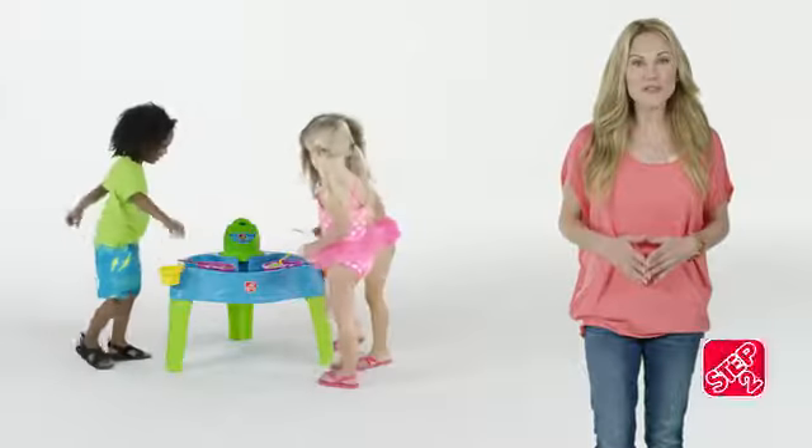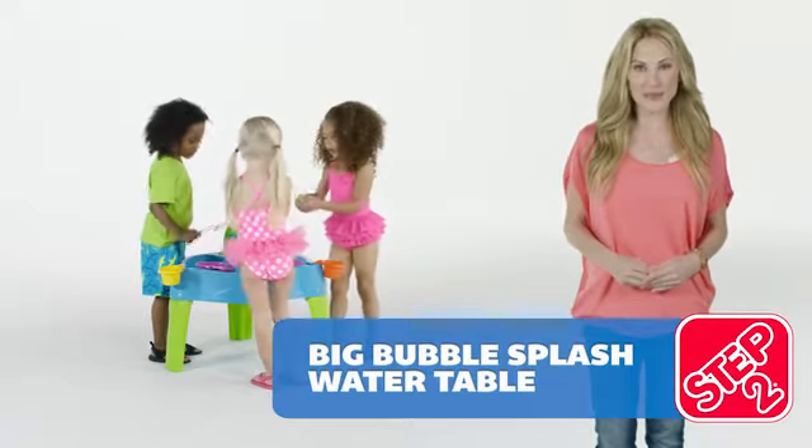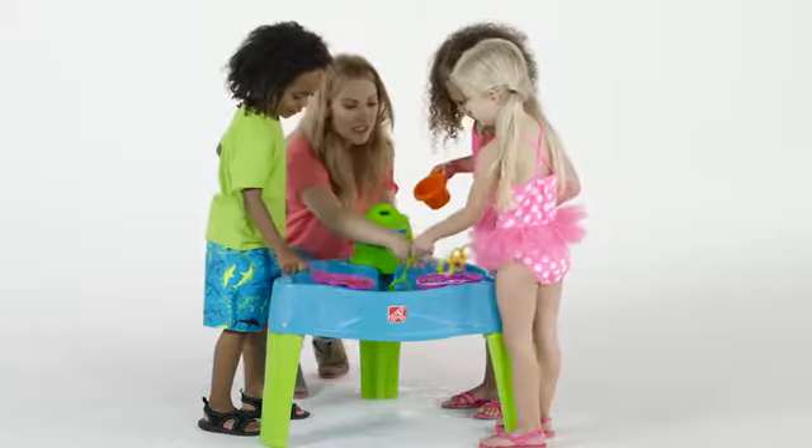Have a blast blowing bubbles galore and more with this double the fun bubble and water table. Let's cool off for the day and play.